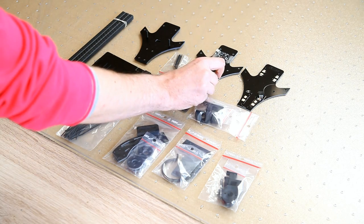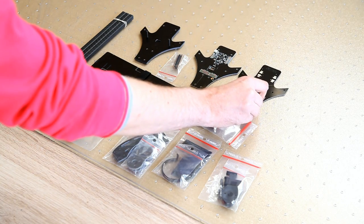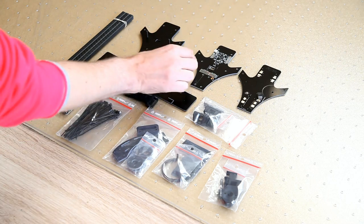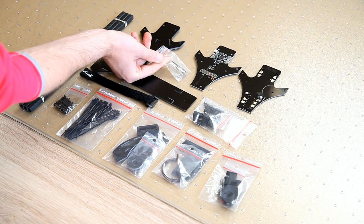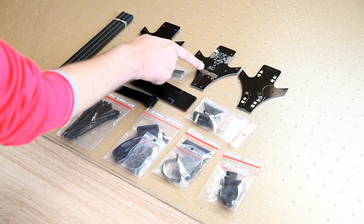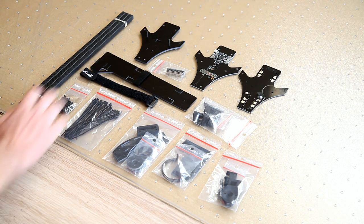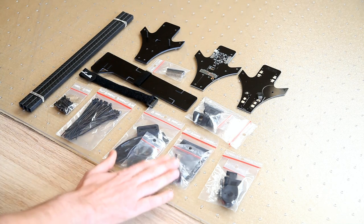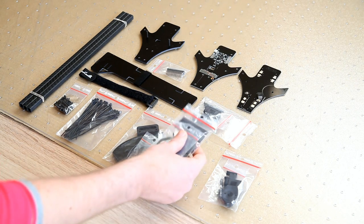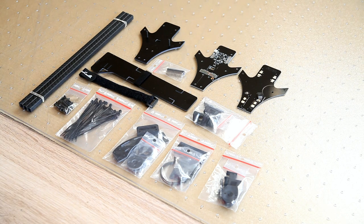In my case, I'll be building it with the NACE 32 flight controller. It comes with a connector array that you have to solder up yourself — that's no problem of course. Here you've got a battery and camera tray, some mounting hardware for that, and it comes with a set of screws and a bunch of tie wraps.